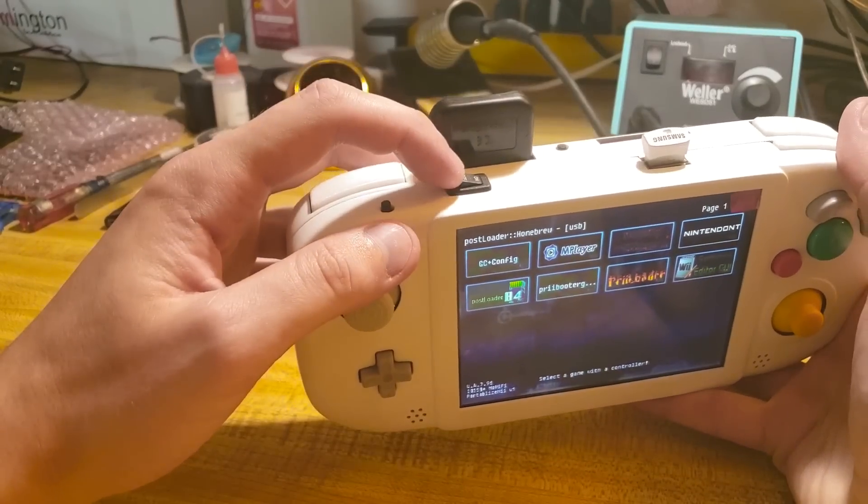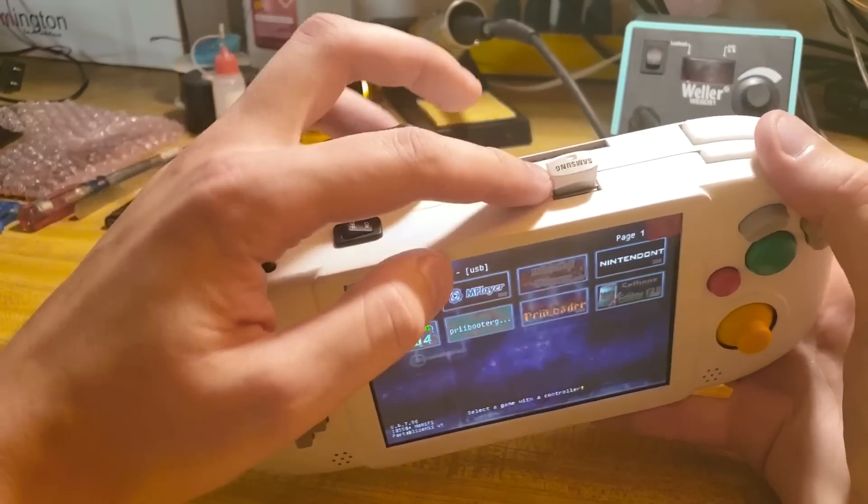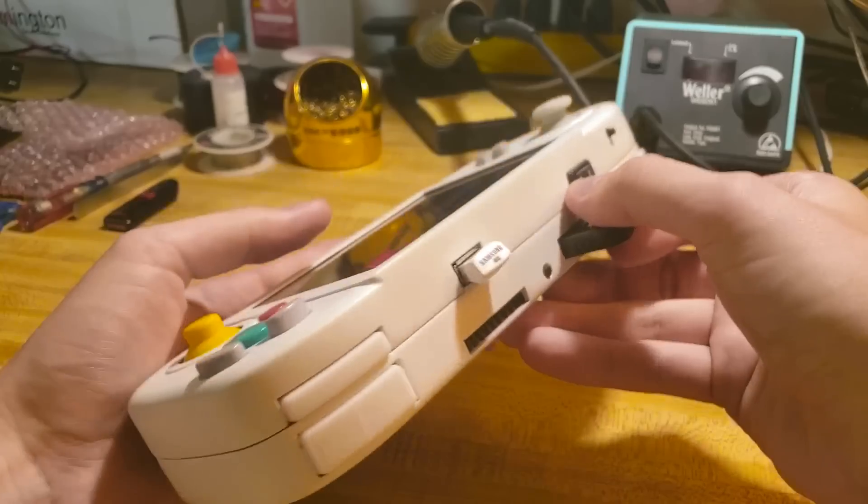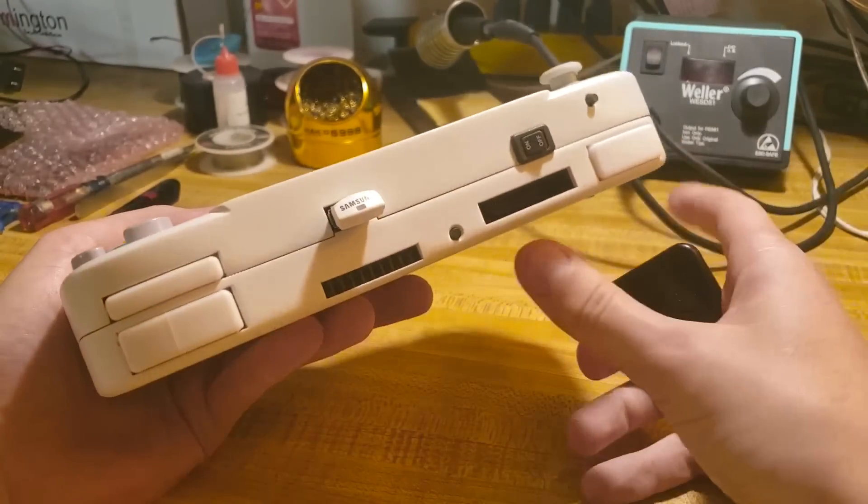Of course, the on and off button. This is a USB drive, and it also uses a GameCube memory card slot.